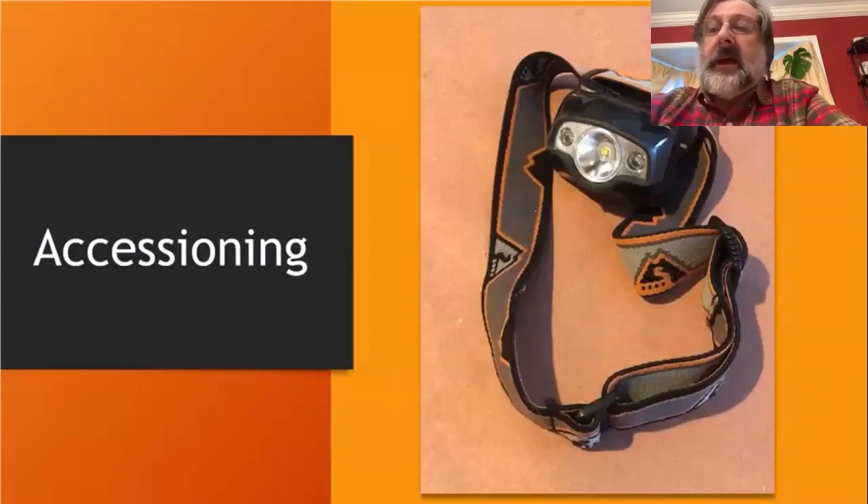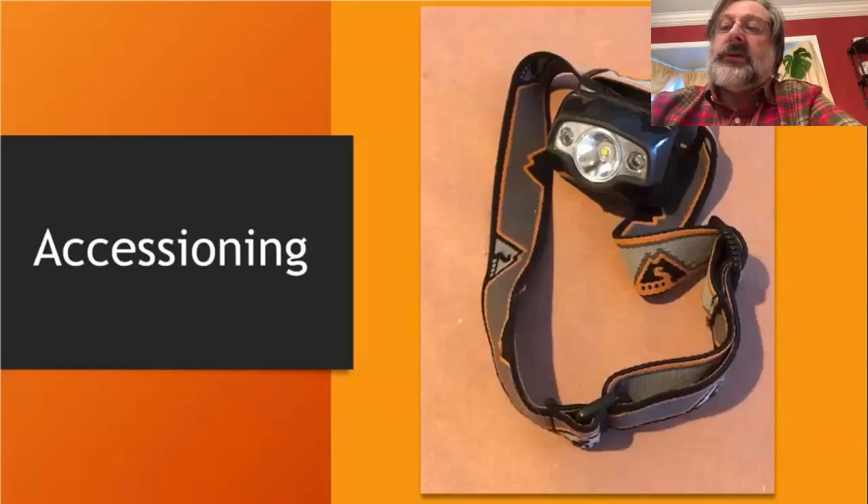Along with the accessioning of an object into your collection, this little headlamp is a nice tool I recommend. What's critical is to do a full condition assessment on the object before you accession it into the collection, or if it's already in the collection and you're reviewing its accession. That assessment is your benchmark — from there you can evaluate and build an understanding of how the collection is doing in storage or on exhibition.